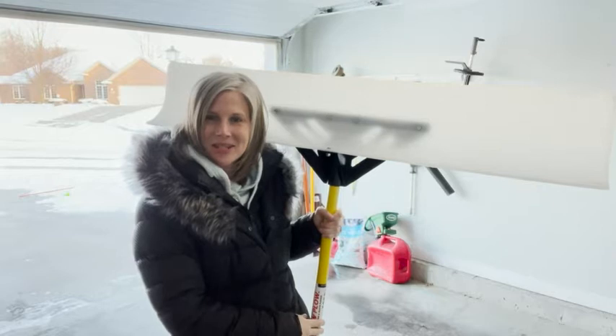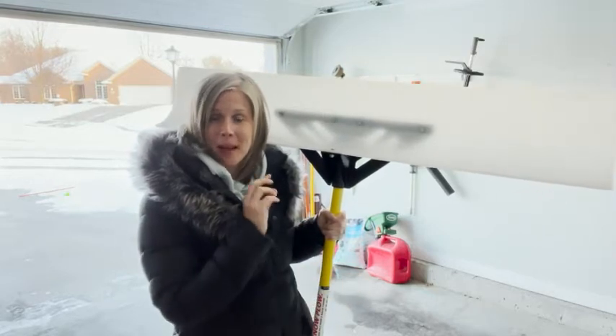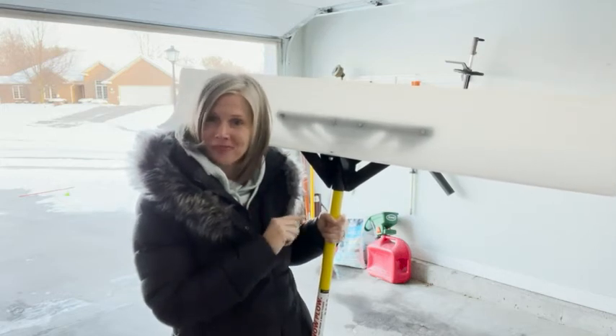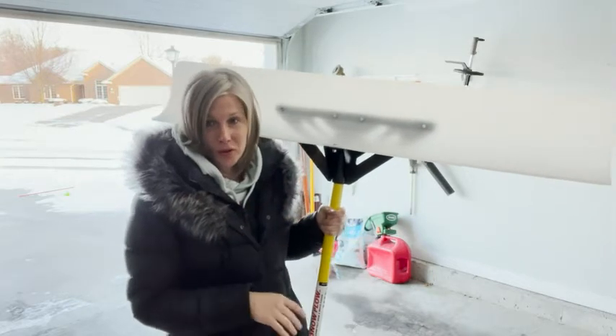Hey, this is Christy with WTI, and I am here today to show you this amazing snow shovel. It's called the Snow Plow, and it is hands down the best snow shovel we've ever owned.